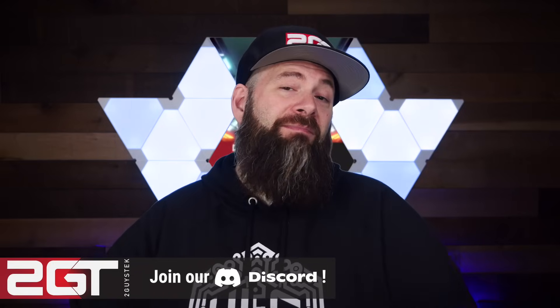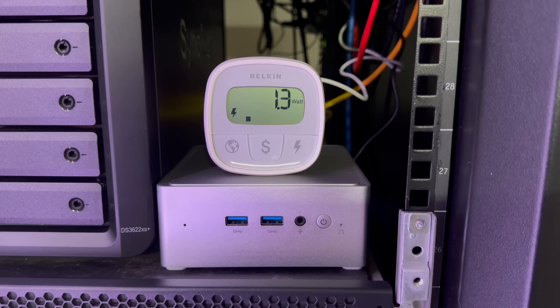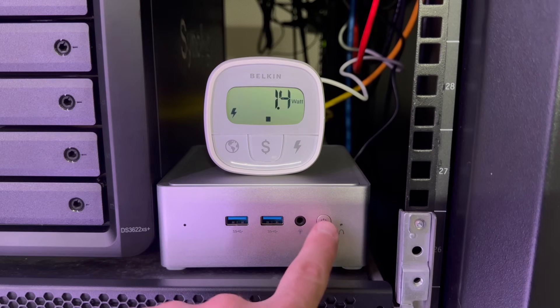Let's talk about how much power this system consumes. I tested the system at idle and at full consumption using artificial benchmarking to get a good feel for the minimums and maximums you could expect running this as your homelab server. Interestingly, even when the system was off, it still consumed about one and a half watts.